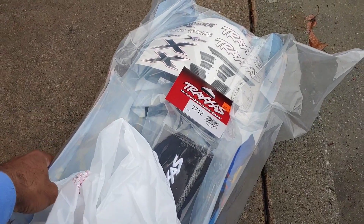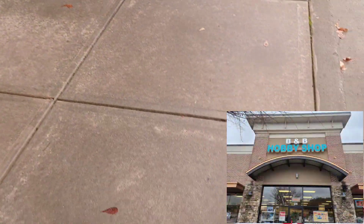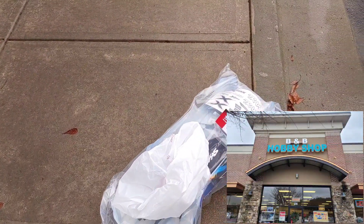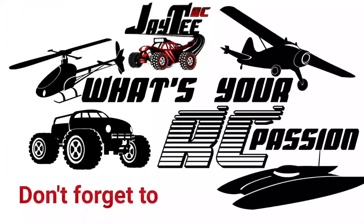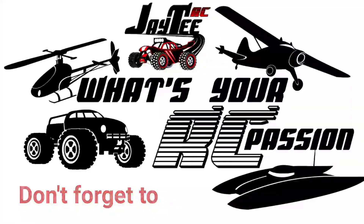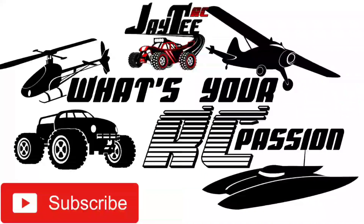That is it for me. I am going to sign out of here, but I did want to let you guys know — B&B Hobbies, you guys see that up there. You guys have a good Christmas and I'll see you in the next video.